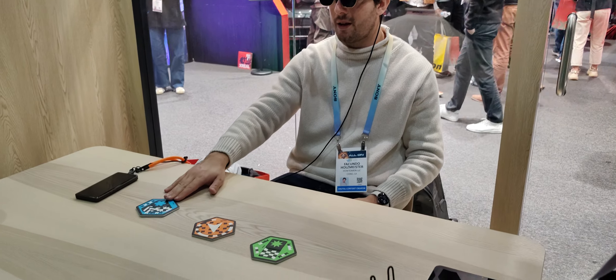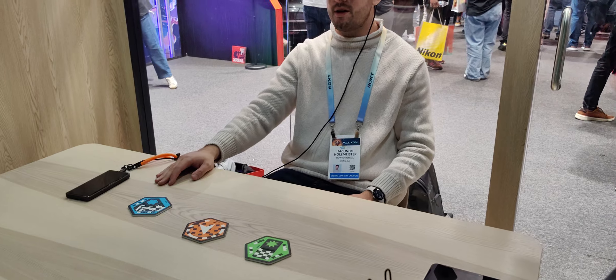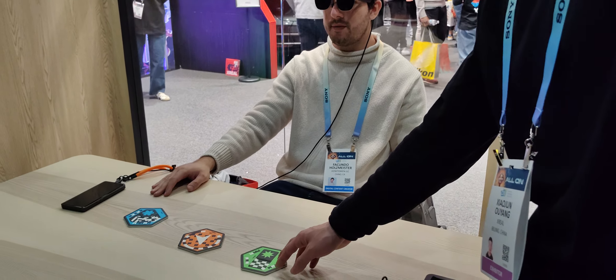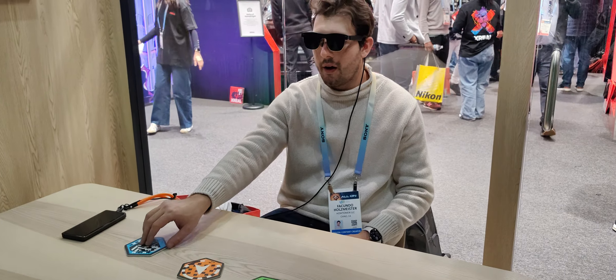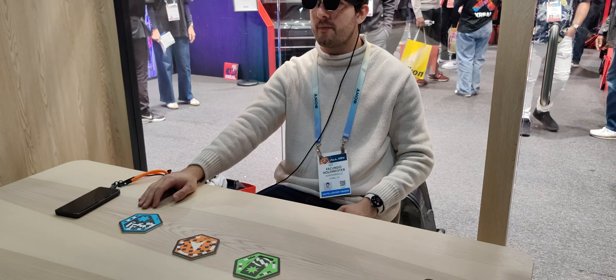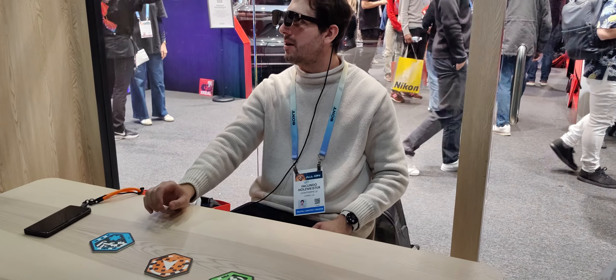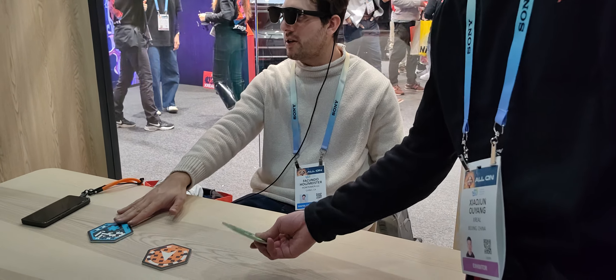Do these come with the glasses now if you ship them in the future? Probably in the future. It's a kit that is an exploration for the developers. It could be anything as a tracker or marker — it could be my phone, it could be a photograph. That's not integrated into the glasses; it's just image tracking.